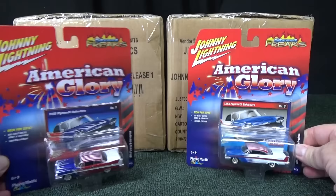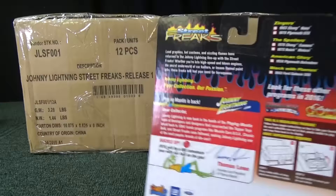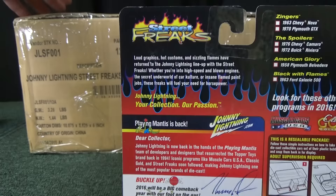I collect red, white, and blue. These should be in these cases, but one's the A case, one's the B case. I'll let you have a look at the back of the card while I'm unboxing. As you can see, there's going to be six cars and there'll be two colors, with an alternate color in the other case.